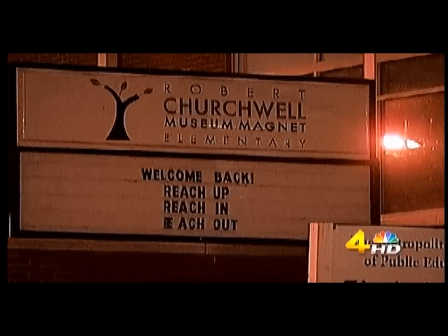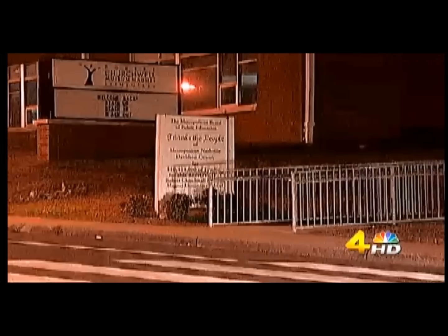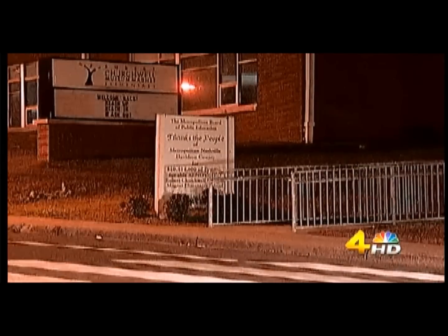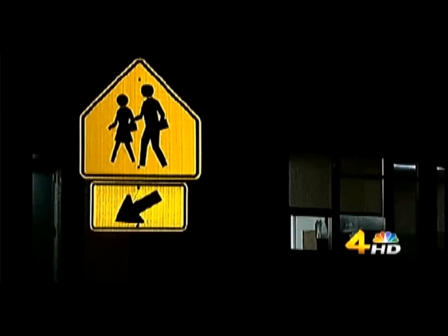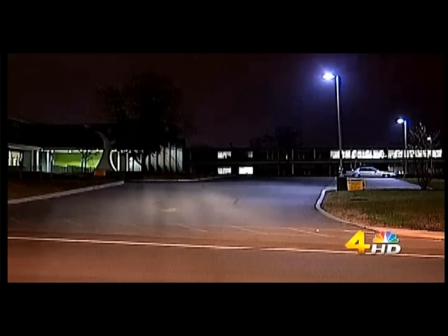The allegation involves the principal at Churchwell School, who allegedly took a student into an empty room and disciplined the student by using pressure point techniques under the arm to cause pain. It was allegedly witnessed by a number of staff members.